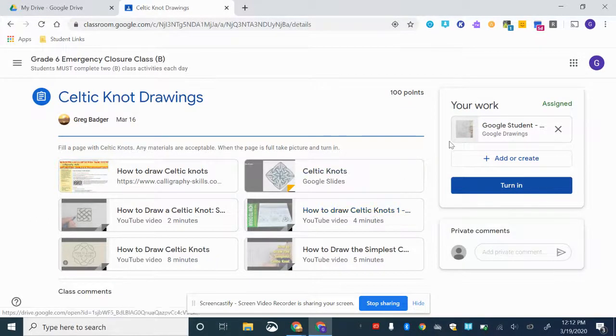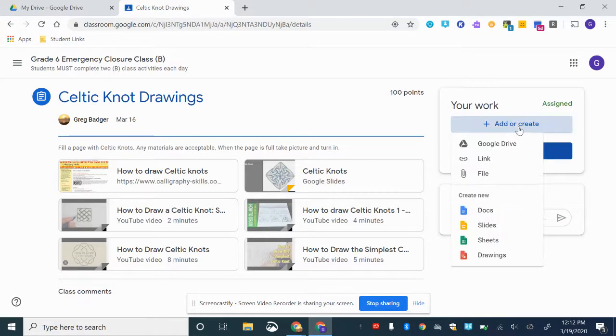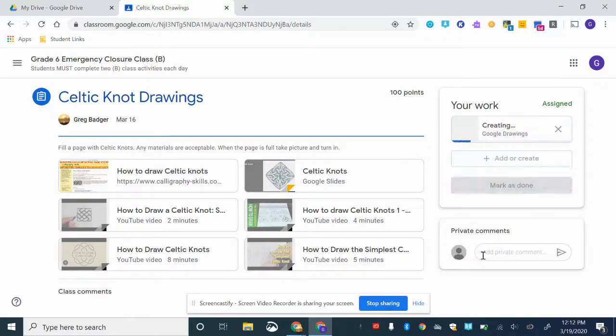This is how you upload or take a picture and upload your work when you're finished. This is the Celtic knot drawings project. Go down to drawings, select 'Create Drawings,' and it will open up a new tab.